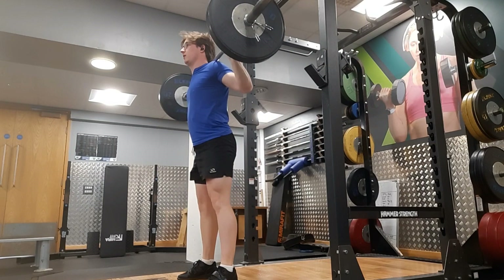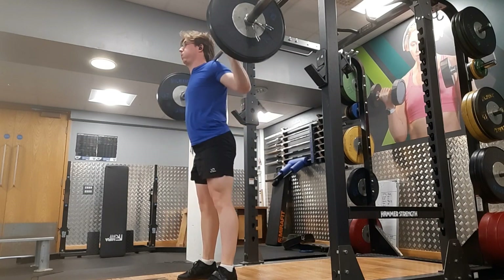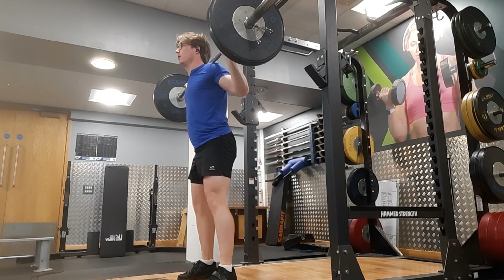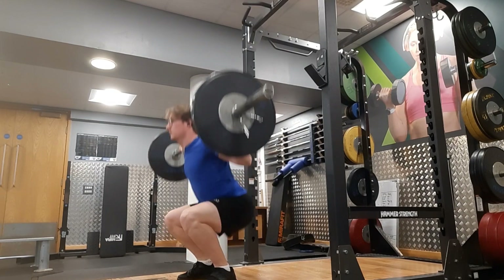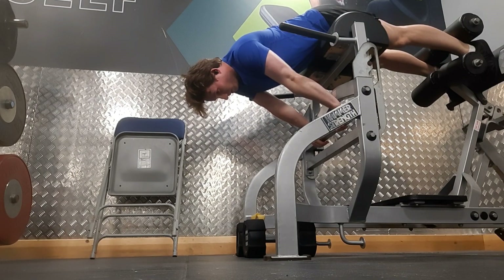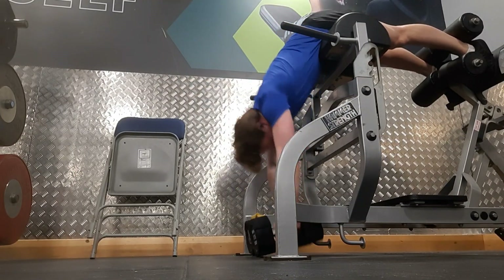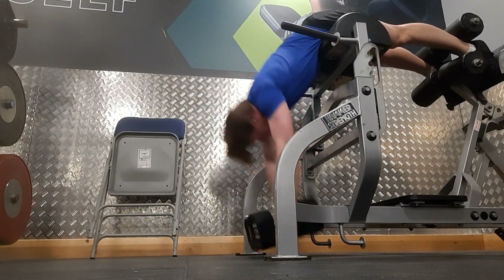I did a back-off set with 60 kilograms, which I probably shouldn't have done because I was absolutely wrecked. I had DOMS for a full week after this - the soreness was crazy, not like pain but just sore; even bending over felt sore in the muscles. I finished with some back extensions at 30 kilograms just to get some recovery into the back. Peace out and I'll see you in the next one.